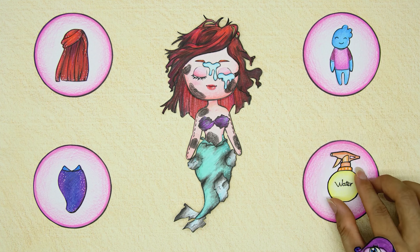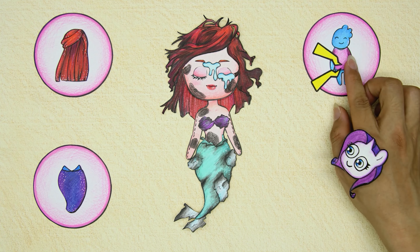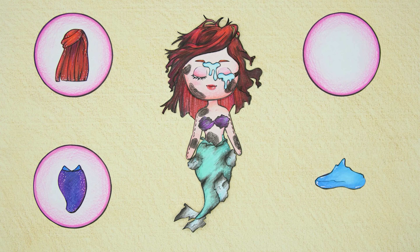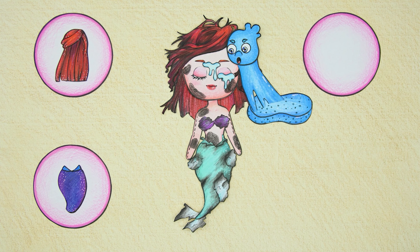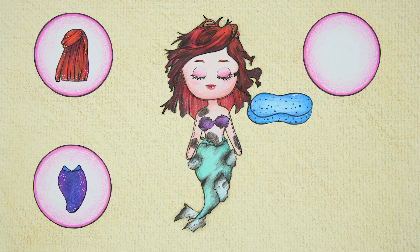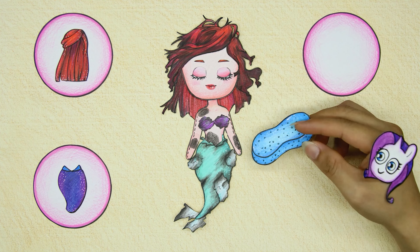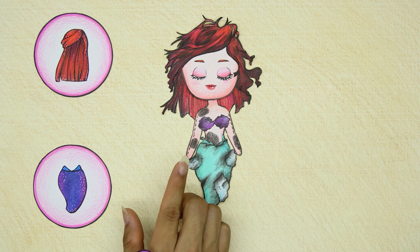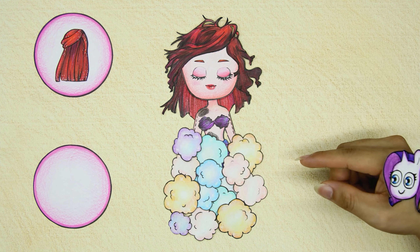Spray water on the doll's face to clean it. Wade helps by turning into a piece of soap to wash Ariel's whole body — it's really useful. The fishtail is completely torn and needs to be replaced with a new one.